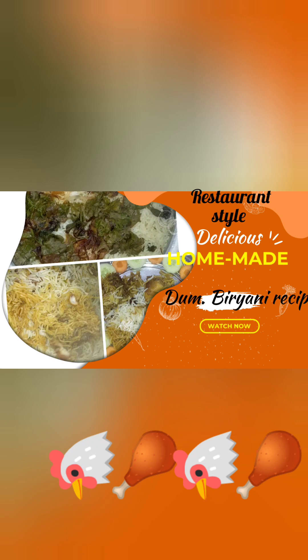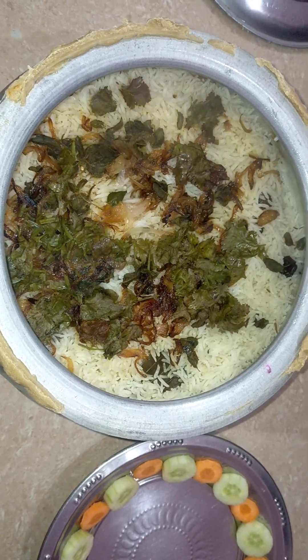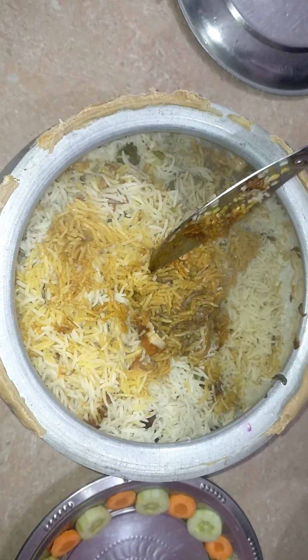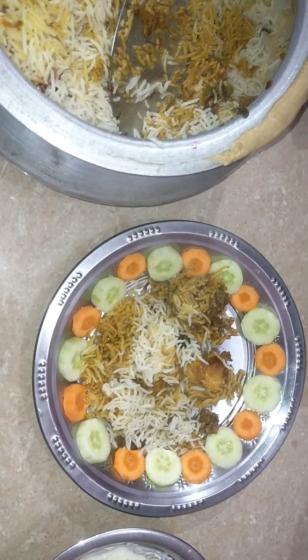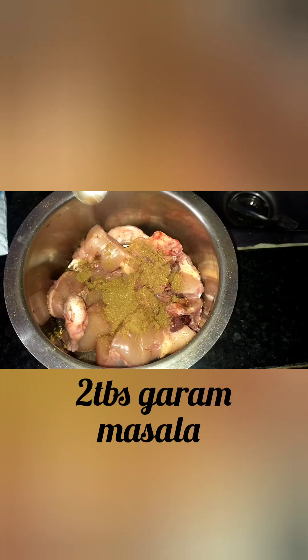Hello friends, Namaskar. Today we are preparing restaurant style Dum Biryani. Try it once — it is very delicious. If you are new to this channel, please subscribe.